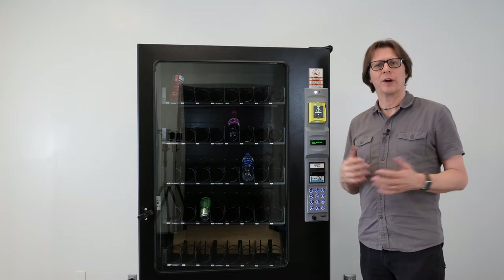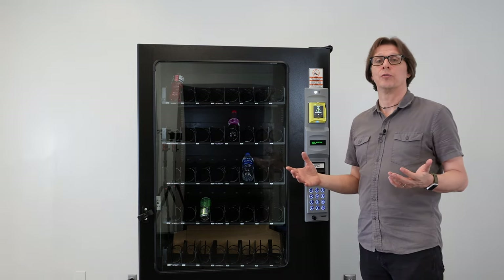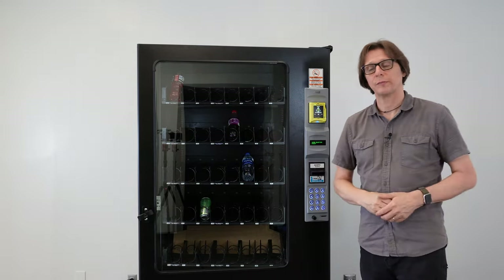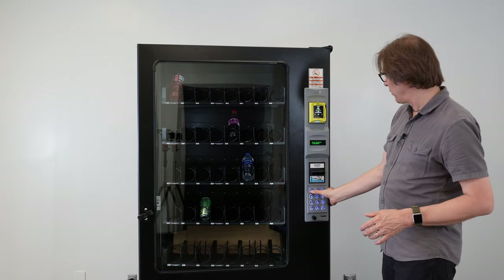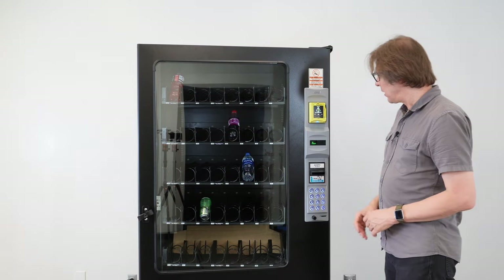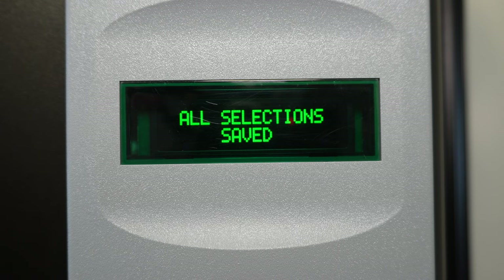Now let's say I want to price the entire machine to $1. I can choose any selection, price it at $1, and copy that to everything in the machine. This is useful if your most common price is $1 — set the whole machine to $1, then go in and change individual prices afterward. I'll select position 35, press one for set prices, enter selection 35, press nine to edit, set it to $1, then press the asterisk key. I can then press two to save that price to everything — save all. All prices are now saved at $1.